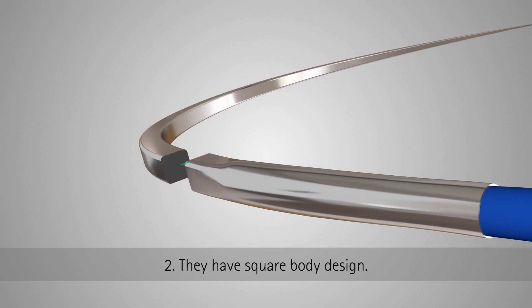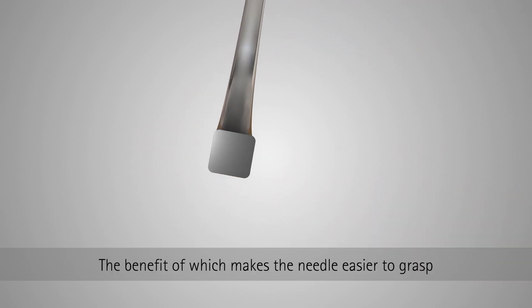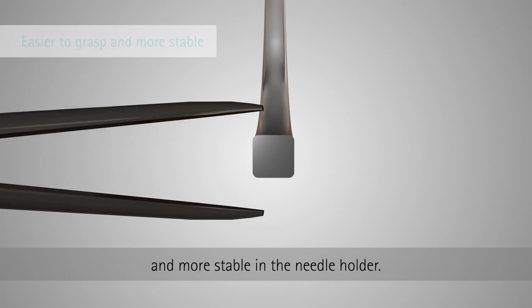Two: they have a square body design, the benefit of which makes the needle easier to grasp and more stable in the needle holder.